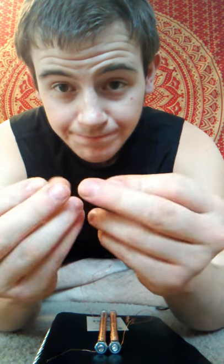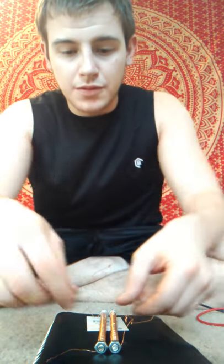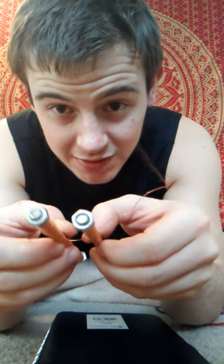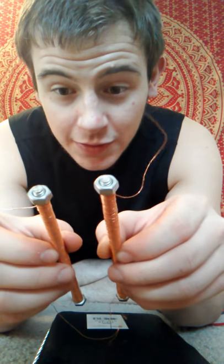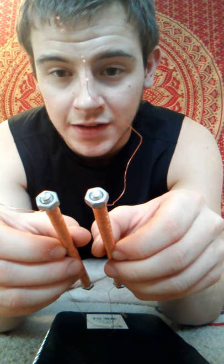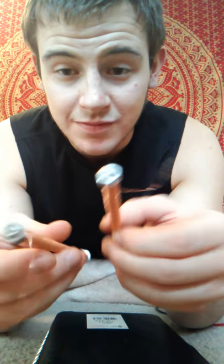Pretty much what I'm doing is I'm using two neodymium magnets, same force, so that way you've got a nice good balance of energy going through each of the coils. One is spun clockwise, one is spun counterclockwise. Strangely enough, this is also how they do it for transformers, and it's actually the best method to use for stepping up AC voltage.